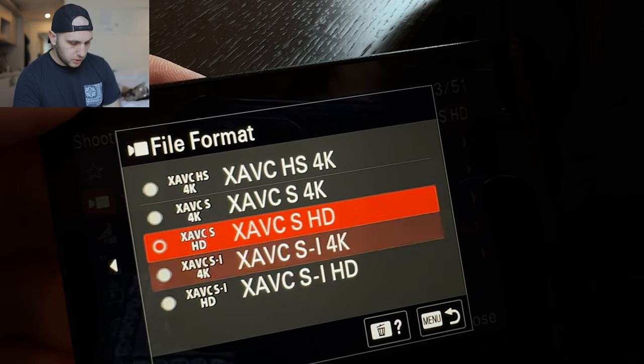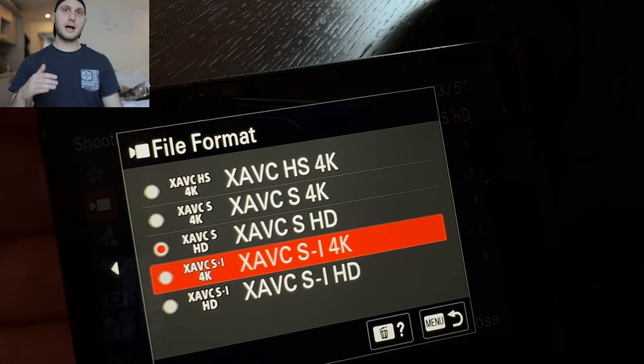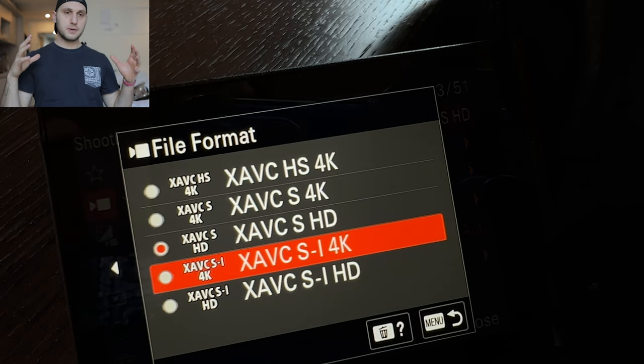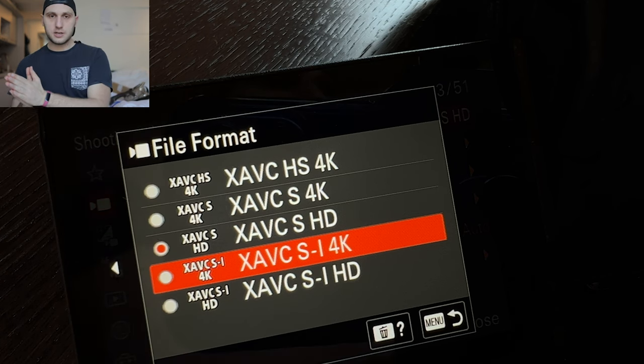The first three options work with any kind of SD cards. The options under SE are the high quality codec where the camera doesn't compress files a lot — for those you have to order a special SD card or go with Sony's Type A SD cards which are really expensive. I just ordered 128 gigabytes and it cost me 160 euros. The reason is that you cannot record slow motion in 10-bit if you don't have a fast SD card, and the bit rate is really low for regular slow motion — so I wanted higher quality slow motion and had to order an SD card.